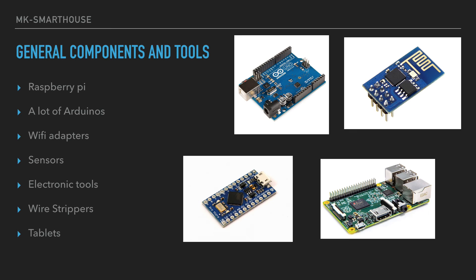The components we're going to use to create this smart house: a Raspberry Pi, which will be the server of the house. You're going to need a lot of Arduinos — all the little components will be Arduino-based. For example, the light switch controller will use an Arduino Pro Micro and an ESP8266 Wi-Fi adapter. You're also going to need sensors like a motion sensor. You'll need electronic tools such as a wire stripper, soldering iron, solder, wire cutters, and electrical tape. And tablets — I'm going to use Amazon Fire 7 tablets, which are $50 and great for accessing our internal automation website.